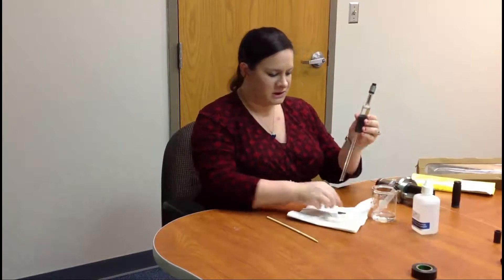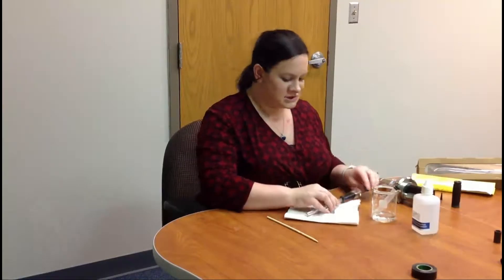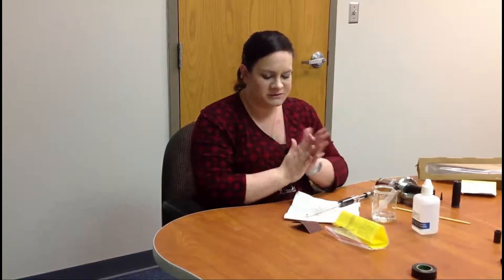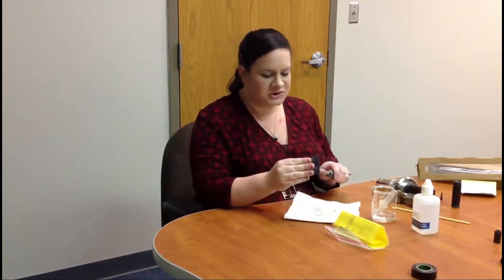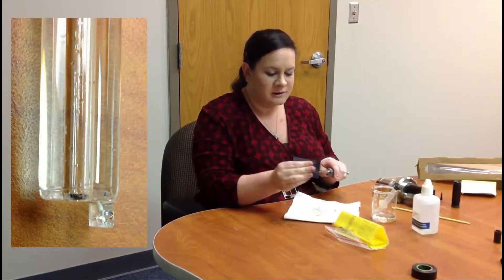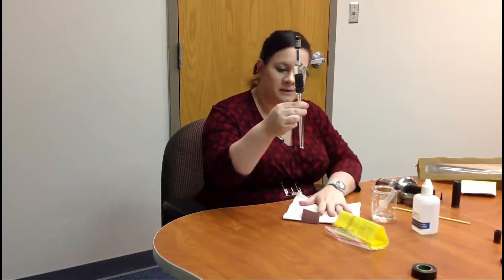There's one more item: sometimes the junction will get clogged and you'll need to re-sand it. In the box, there's a bag with an instruction sheet that includes a simple emery board — just like a nail file. At the very tip of the sensor is the junction. Simply take the emery board and sand the junction down. This re-opens the junction and gets the flow going again. That's how easy it is to maintain your Bell-O-Matic.